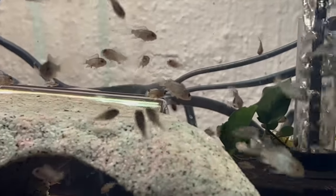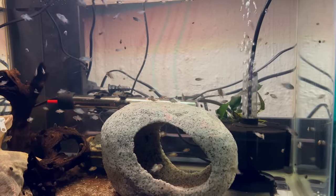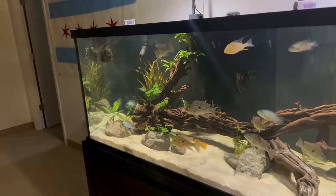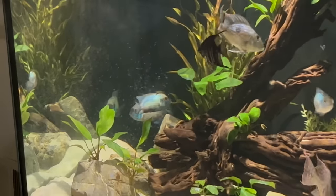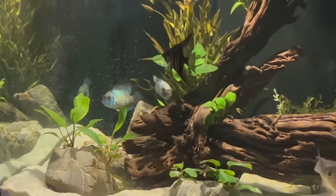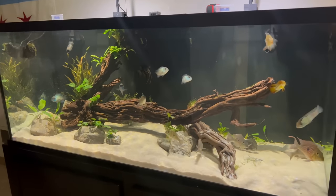One thing to keep in mind is that if you have a pair, they're going to keep on breeding, which could cause issues with aggression — especially if your tank isn't big. You may need to remove or separate them if you don't want continuous breeding behavior and aggression. Overall they're great parents and it's a really rewarding process to watch. I'll probably keep breeding them for a while and then separate the pair. I hope you found that helpful — check out the top 10 tank mates video or the growth rate video linked on screen. Thanks for watching!